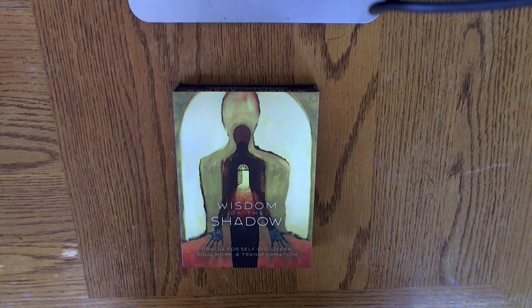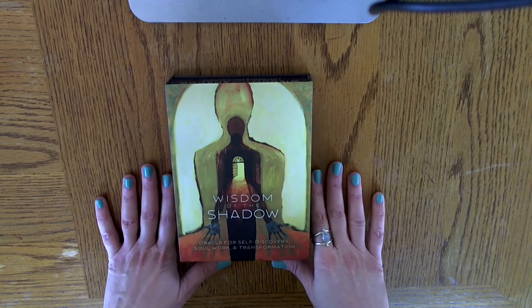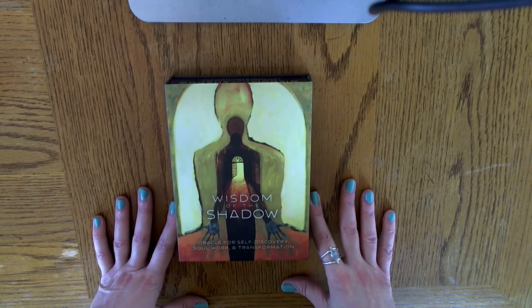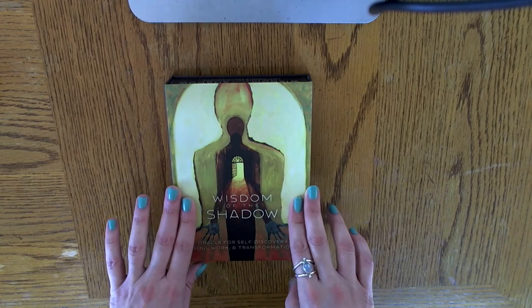Hello my friends, Bella Maldonado here. I wanted to share this Oracle deck that I recently got in the mail. I know it's been a while since I've had a video, but life gets in the way. And before I did another art video, I wanted to sneak this one in.